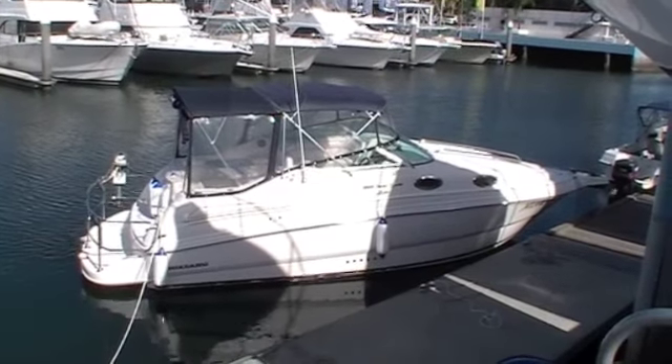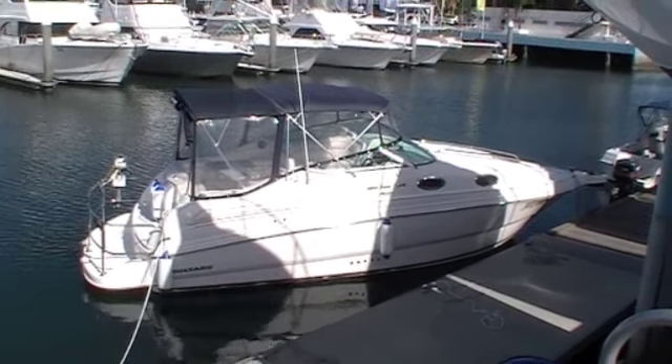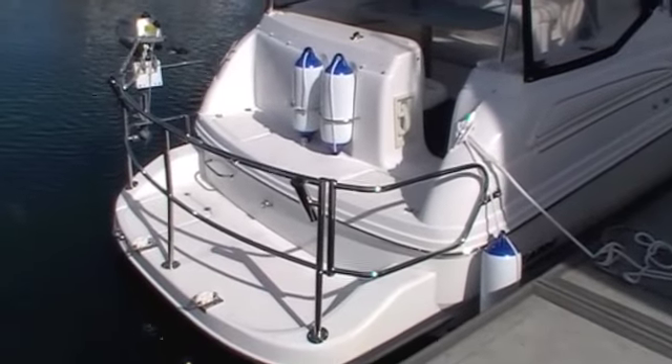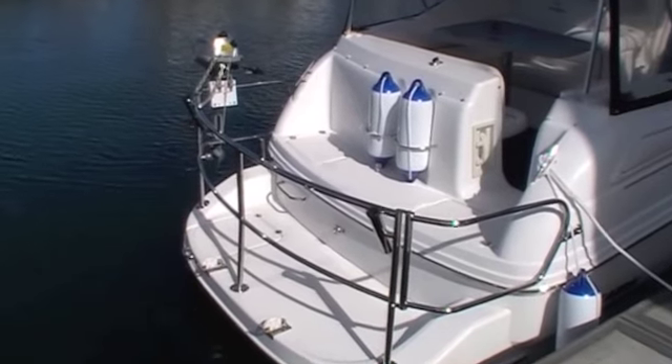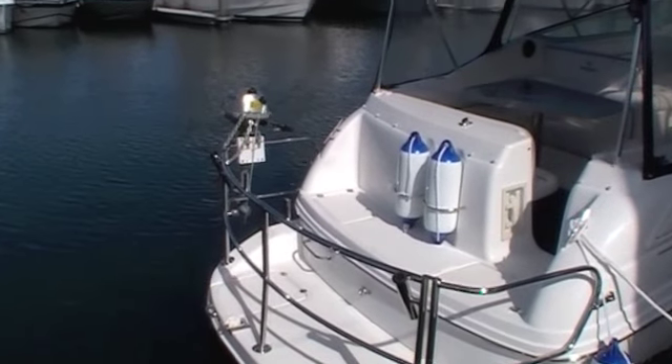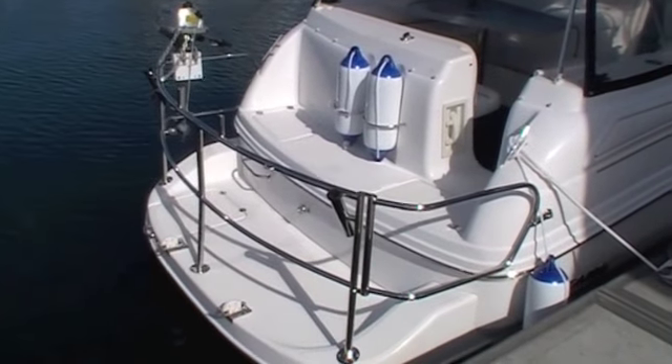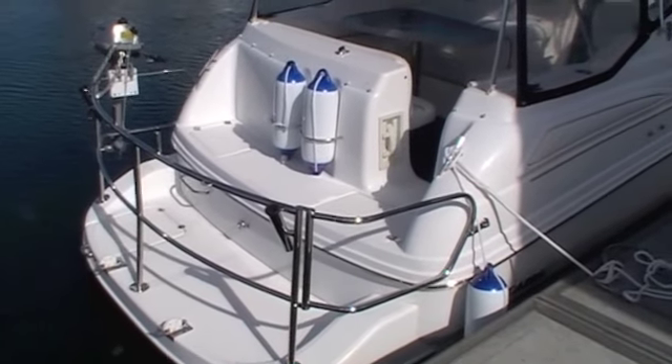Hi, it's Matt Cohen here from Action Boating and today we're presenting a Mustang 2800 Sports Cruiser. This boat is equipped with a great-looking wraparound stainless rail. It's also got a nice four-stroke Honda outboard on the back and a great-sized swim platform to make it easy to get on and off the boat.